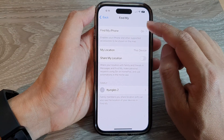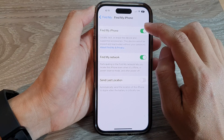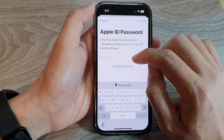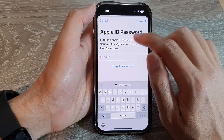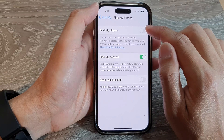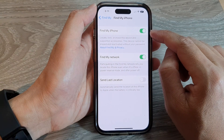At the top, tap on Find My iPhone, then tap on Find My iPhone and tap on the toggle button to turn it off. If you turn it off, you need to enter your Apple ID password to turn off Find My iPhone.